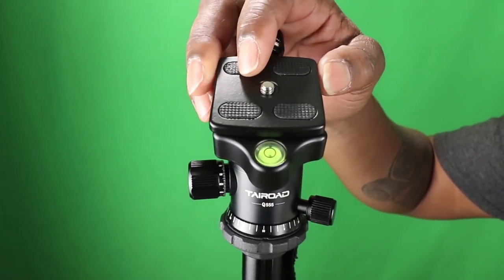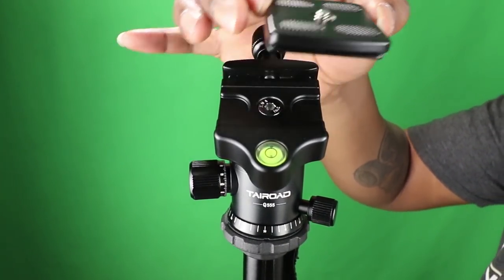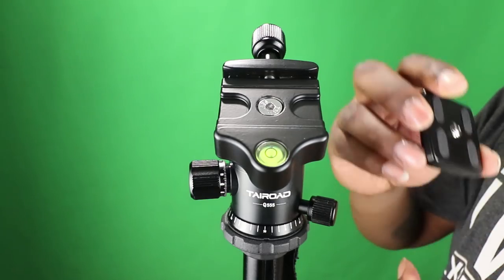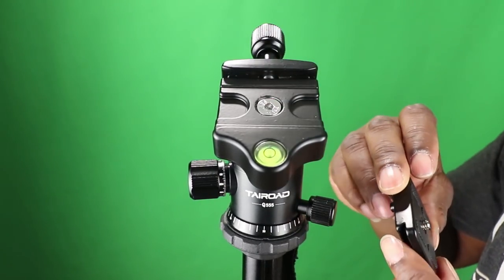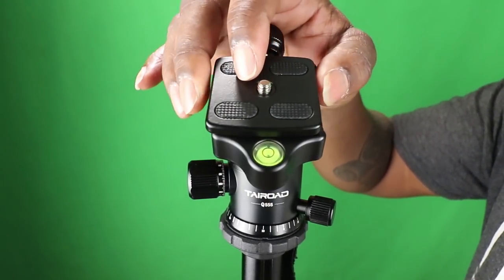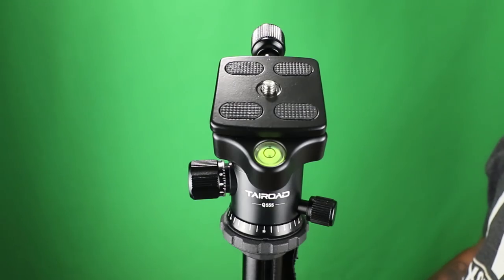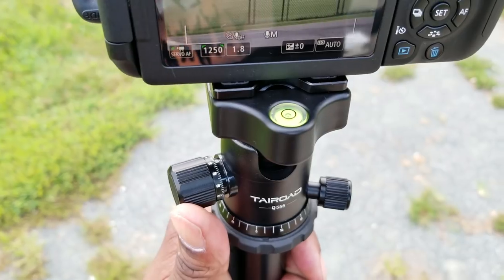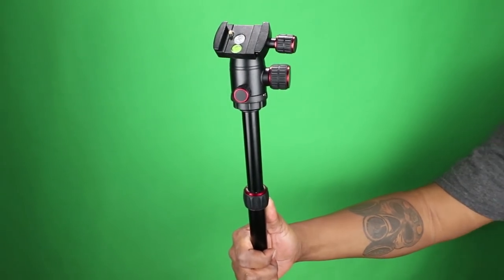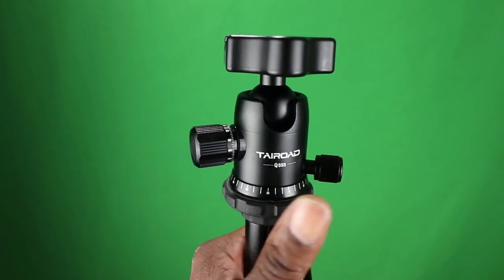This is one of the features that makes this tripod and ball head combo top notch. The base of the ball head comes with your standard Arca-Swiss attachment — this is a quick release. The base is already equipped to accept your DSLR camera or any type of mobile cell phone attachment. The bubble level sits right on the outside, which is a great place for it because on lower-end tripods the bubble sits inside, and once you put your phone on top you won't be able to reconfirm that you are still level.